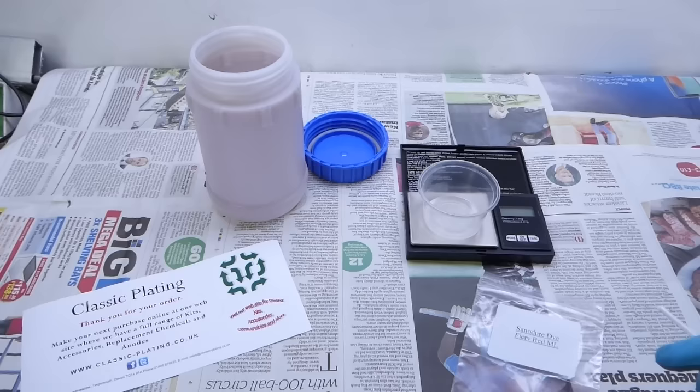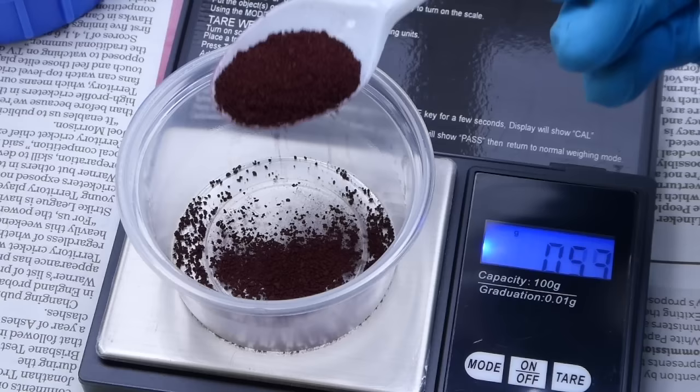The instructions say one gram to a litre should give good results. My dye tub holds 750 mls, so I need three quarters of a gram of dye — which is just a pinch.